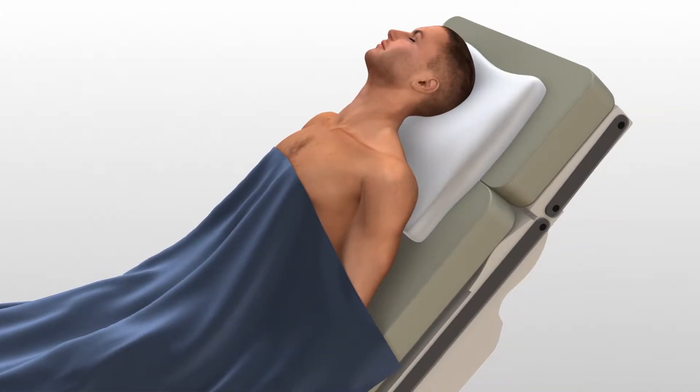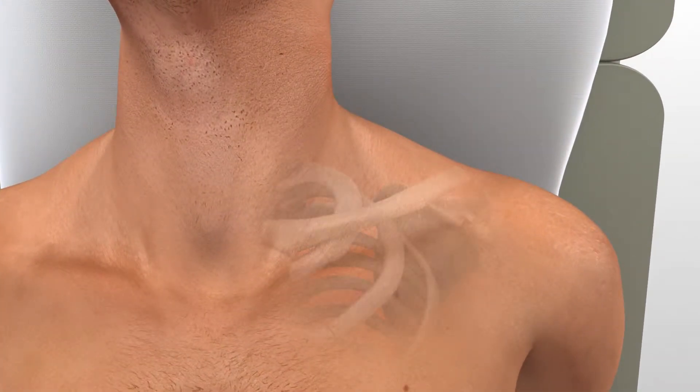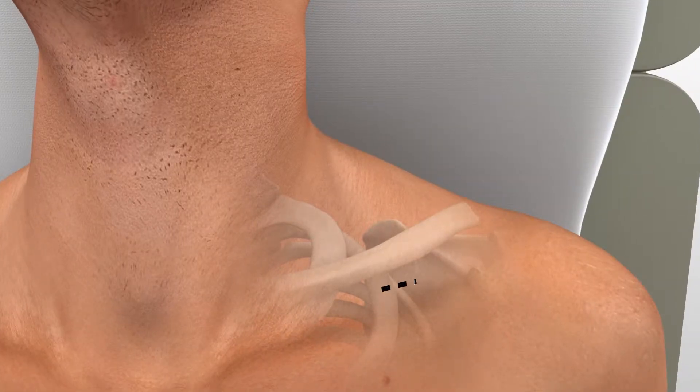Surgeons may choose between two incisions. Option 1 is a 3 cm to 5 cm transverse incision made inferior to the distal clavicle and AC joint. Option 2 is an incision along Langer's lines, running perpendicular to the long axis.